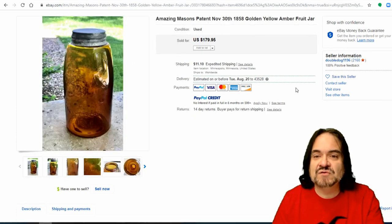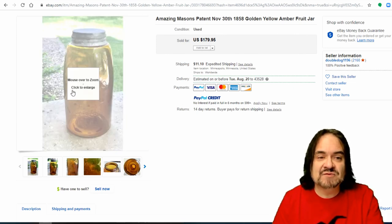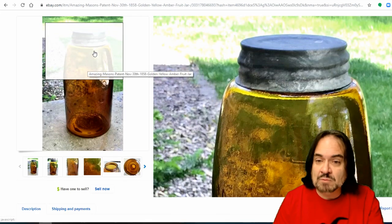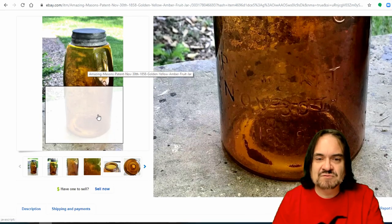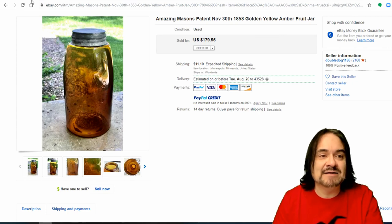Here is another — now this is a yellow amber, a really golden style one. This is an 1858 with the original zinc lid. You can buy replacement lids; people will buff these up and bring them back to original. All the 1858 ones are worth at least something. This one's basically $180.